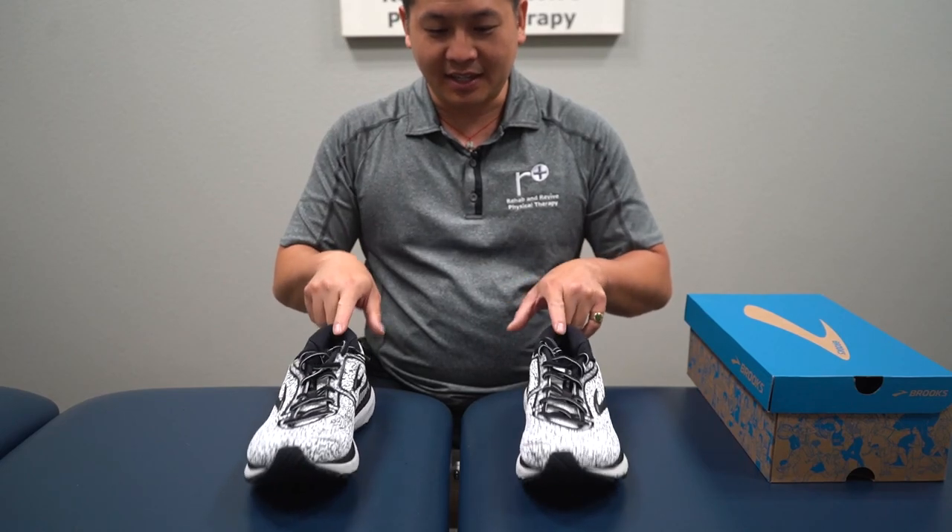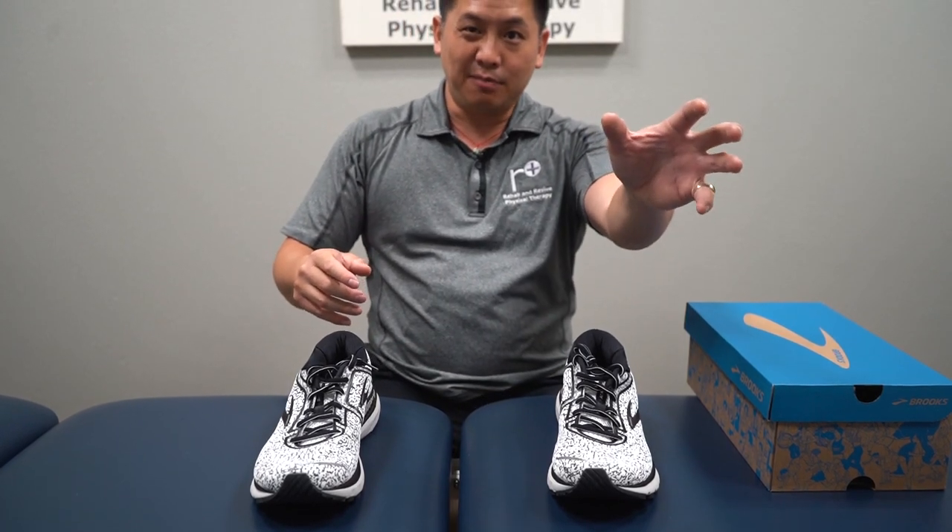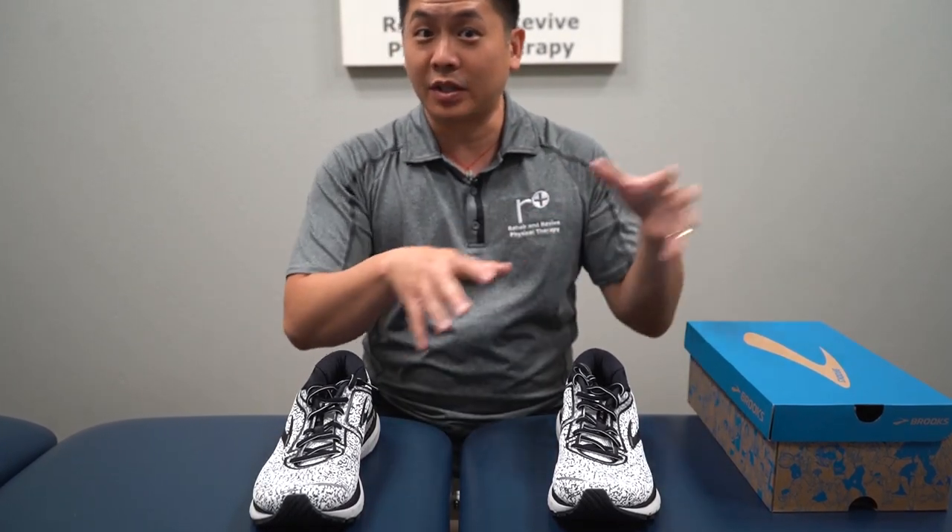Now if I do this same stability test — not bad. I would say if I were grading: the old shoes are an A on instability, this one would be like a B plus. I'll still take it and run with it.